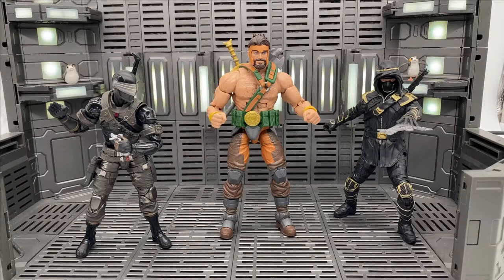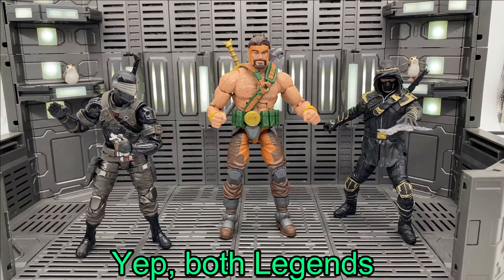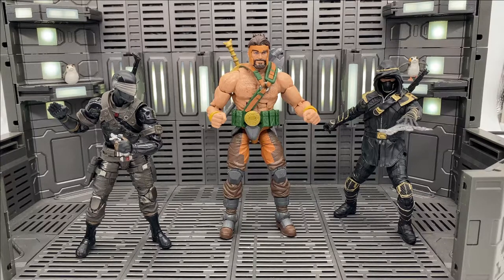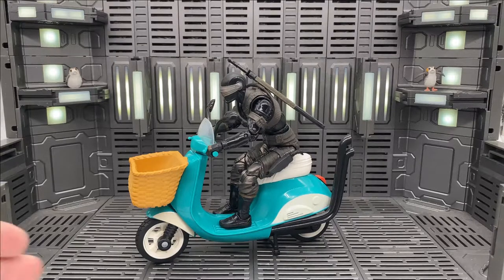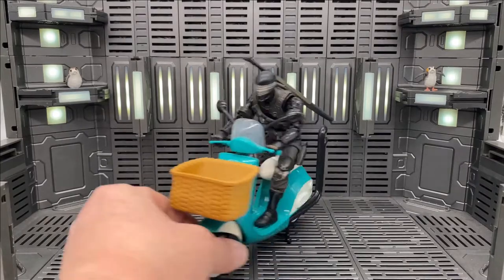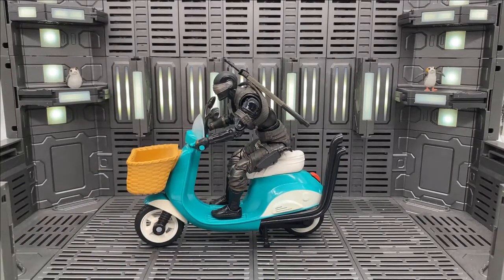Here we've got him with a couple of brawlers — Hercules and Ronin. I think these guys look great together. And because I said vehicles are important, here we have him on Squirrel Girl's scooter. He looks ridiculous and I love it. He's so serious, and he's driving this aqua-colored scooter. It's fantastic.